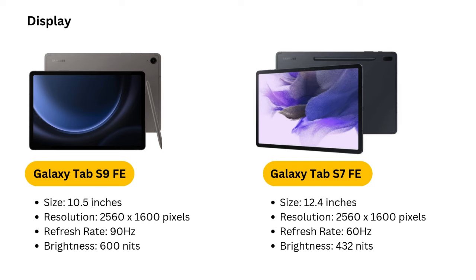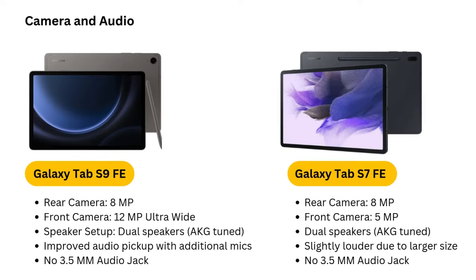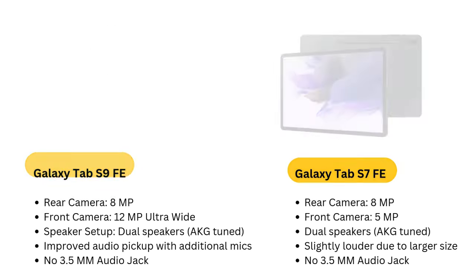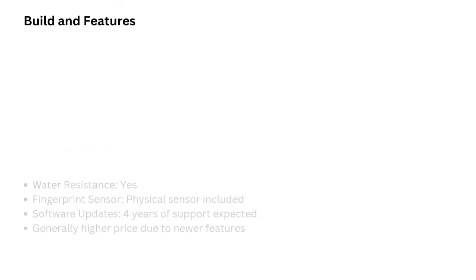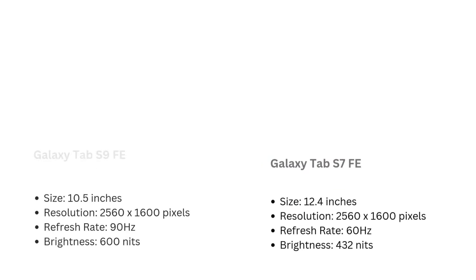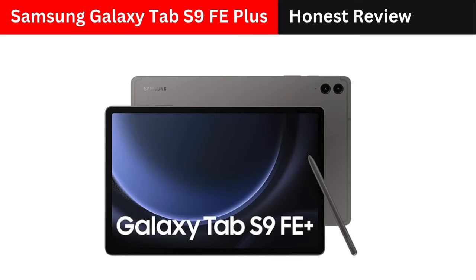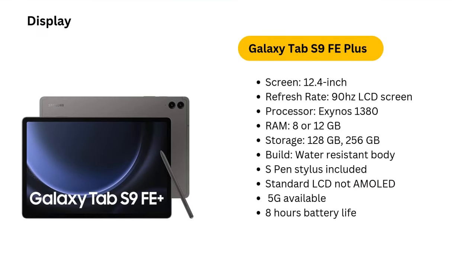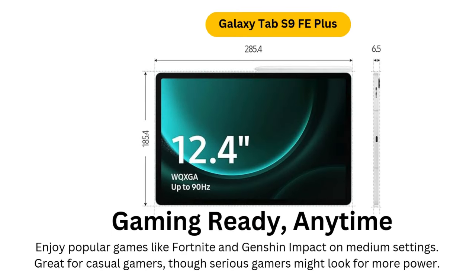Samsung Galaxy Tab S9 FE — Best Budget Option. If you're on a budget but still need a reliable tablet for drawing, the Samsung Galaxy Tab S9 FE is a strong contender. It comes with a 10.9-inch IPS LCD screen and a resolution of 1440x2304 pixels, offering a decent visual experience for its price. The tablet's performance is driven by the Exynos 1380 processor with 6GB or 8GB of RAM, ensuring smooth functionality when running most drawing applications. The included S Pen has 4,096 pressure levels, making it a great tool for precise sketches. However, the S9 FE doesn't have an AMOLED screen, and its resolution is not as sharp as higher-end models, though it still performs well for casual or beginner digital art.